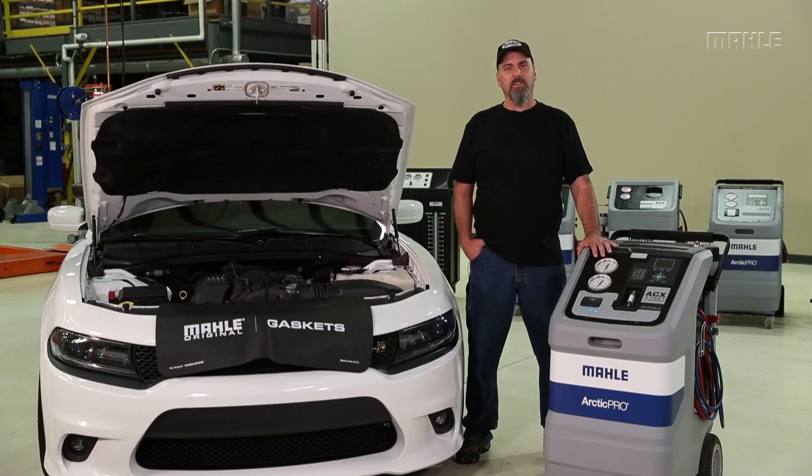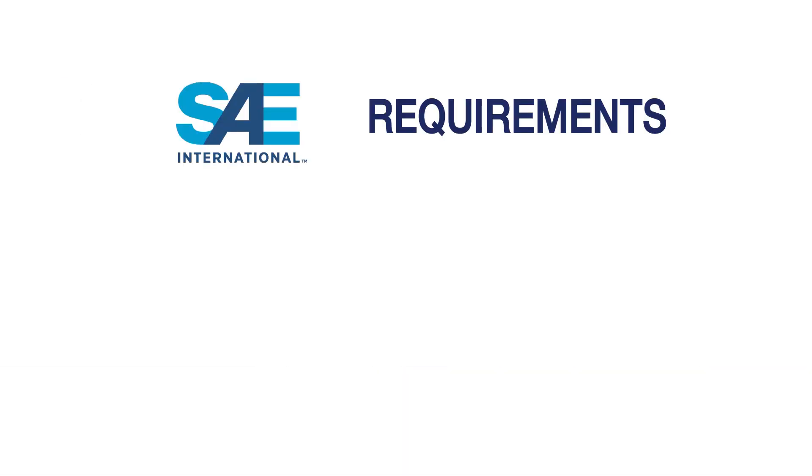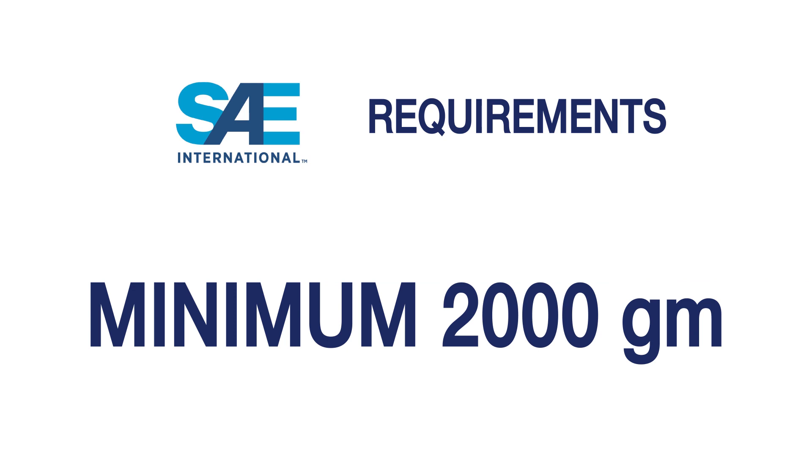You may be wondering where these new minimum fill requirements come from. Well it's actually SAE and not the manufacturer who has set aside this mandate. SAE requires a minimum of 2,000 grams in your AC machine.